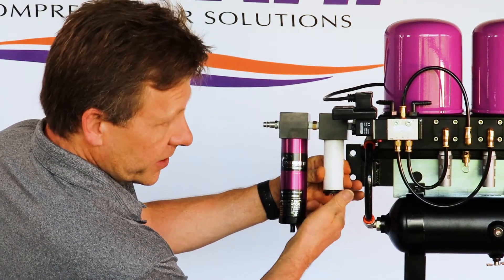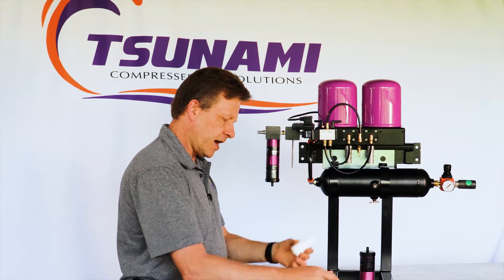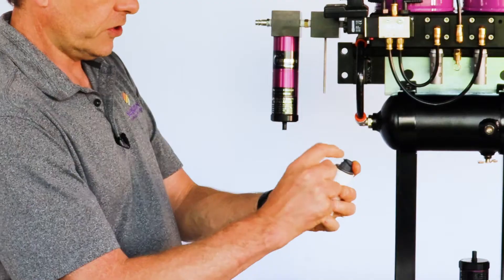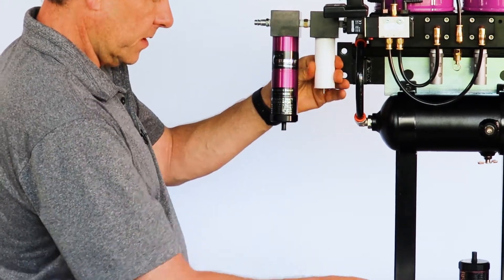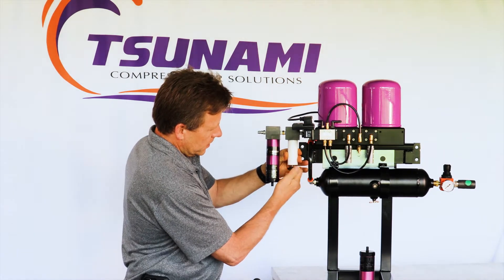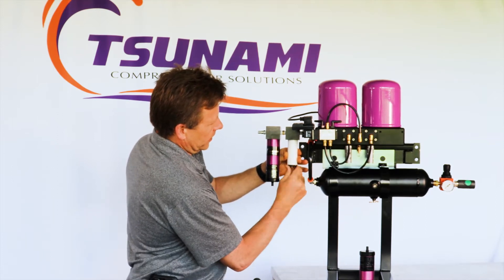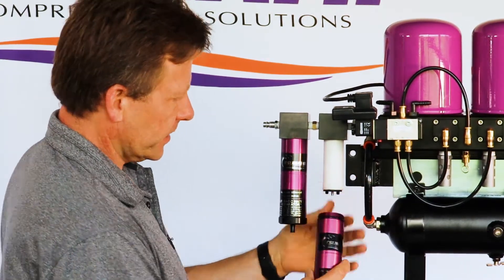Loosen the bottom baffle — it unscrews — and slide your element down. It has a top adapter at the top. Take your old element, set it aside, and get your new element. The new element comes with gaskets, so take your adapter, place the gasket over it, and slide your new element on. There's an O-ring at the top of the adapter to make contact with the head surface for a good seal. Combine the bottom baffle and gasket, screw it back on, and once it starts going snug — like an oil filter — just go a half turn past snug to create a good seal.